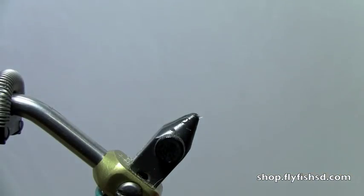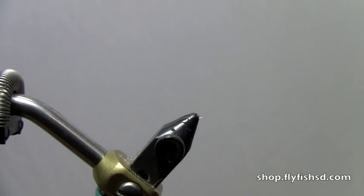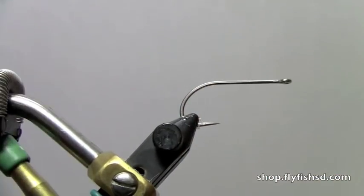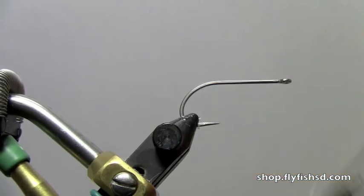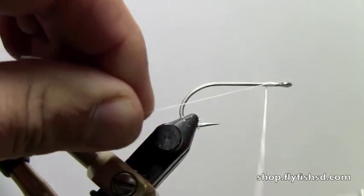We're going to start out with a size 2 Daiichi 2546 hook. Put that in the vise. We're going to use Ultra Thread, either 280 or 140. Basically the thread width is not a real crucial size, just so that you get a thread base. Starting at the front of the hook, run it to the back.